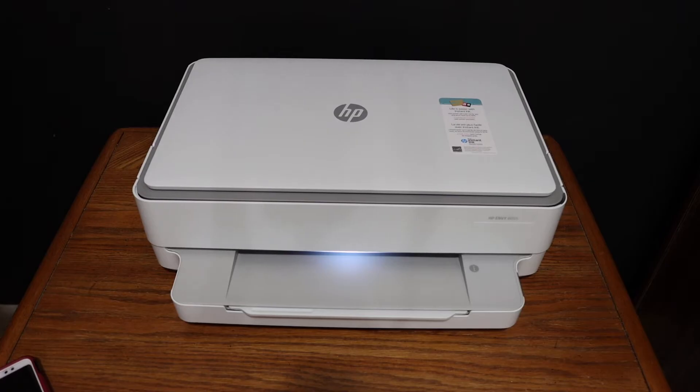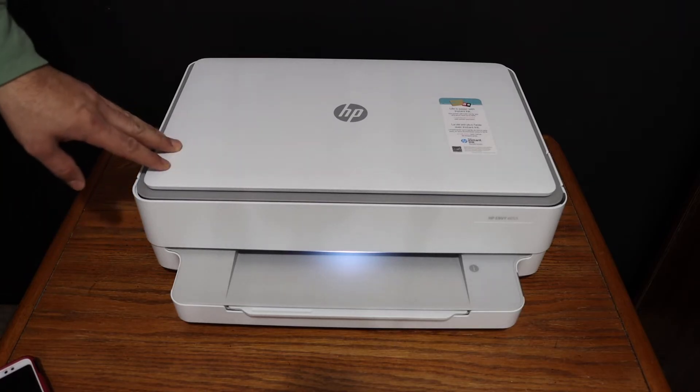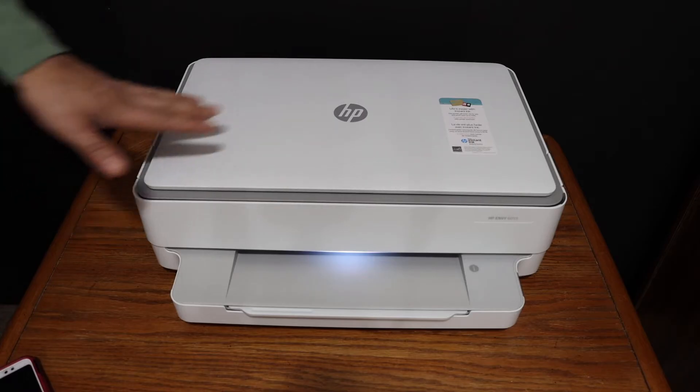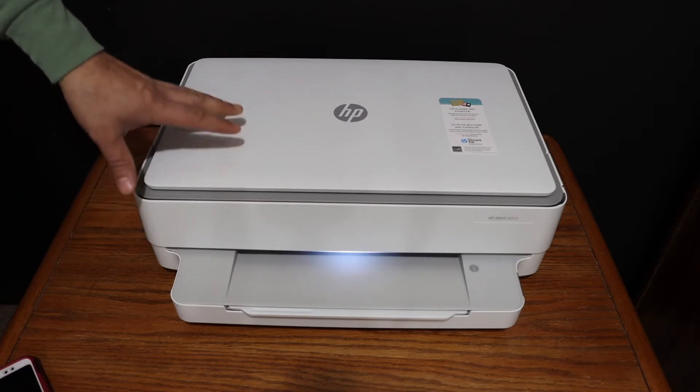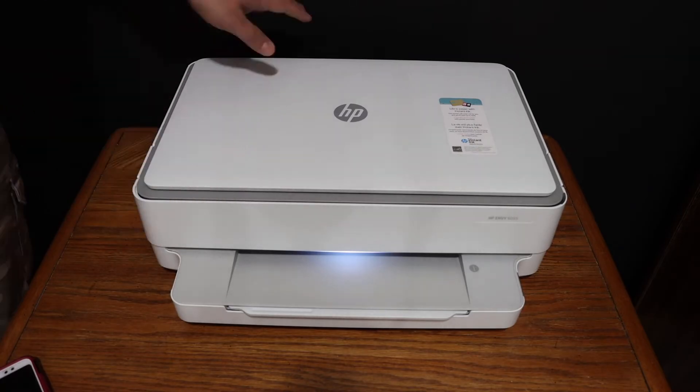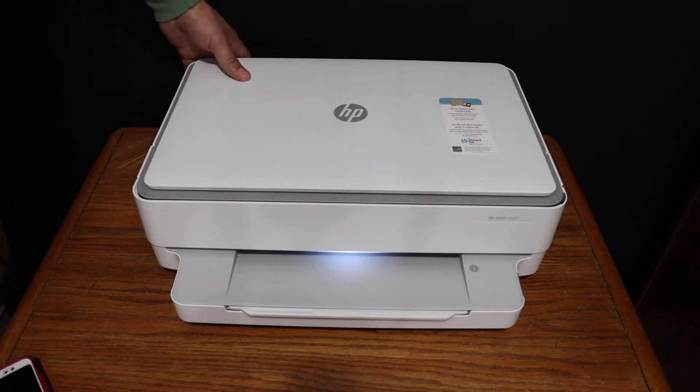Today's video is about the HP NY6 triple zero series printer. I'm going to show you how to do Wi-Fi Direct on this printer, which will help you connect your printer with your device without using a home or office Wi-Fi network. The first step is to switch on the printer.